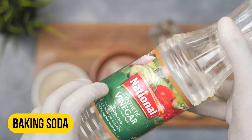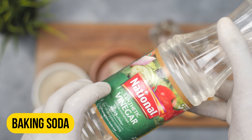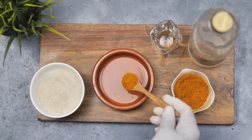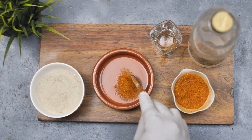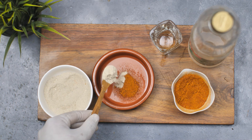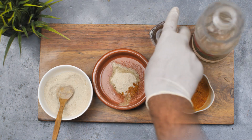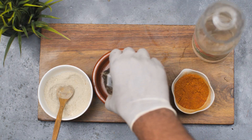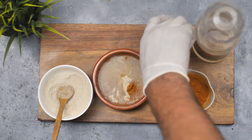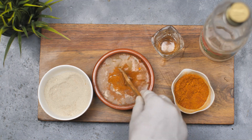Now that we have talked about the benefits of each ingredient, let's make the natural squirrel repellent spray. To create the spray, mix one tablespoon of cayenne pepper, one tablespoon of garlic powder, and one cup of white vinegar in a spray bottle. Shake the bottle well to ensure that all the ingredients are mixed together.